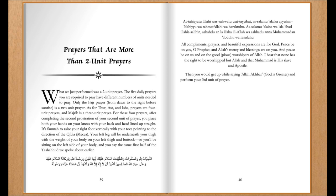All compliments, prayers, and beautiful expressions are for God. Peace be upon you, O Prophet, and Allah's mercy and blessings are on you. And peace be on us, and on the good, pious worshippers of Allah. I bear witness that none has the right to be worshipped but Allah, and that Muhammad is his slave and apostle. Then you would get up while saying Allahu Akbar — God is greater — and perform your third unit of prayer.